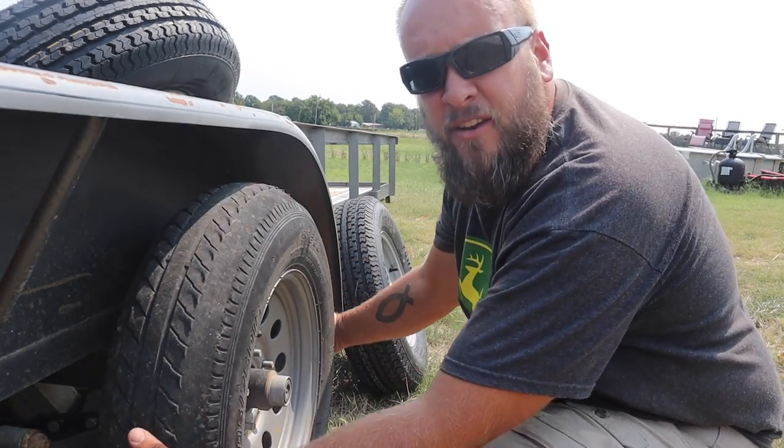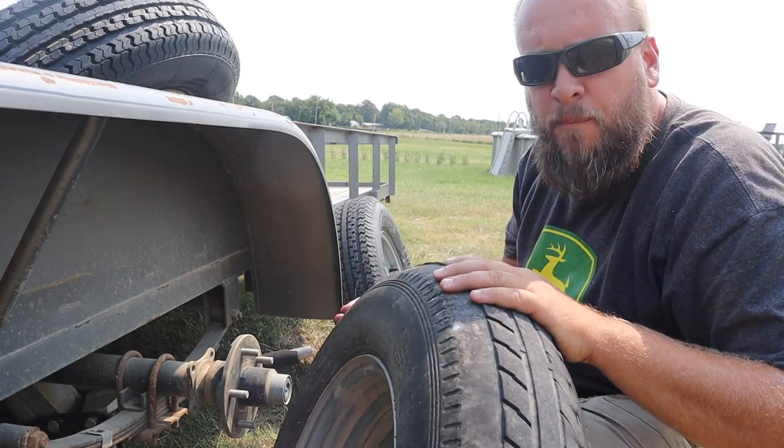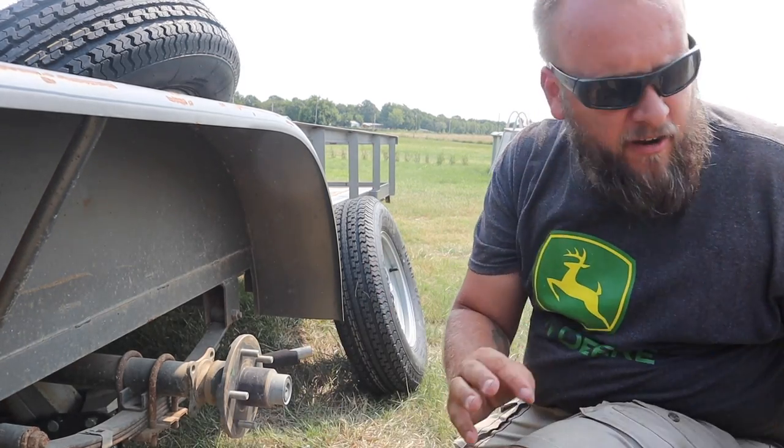One of the new tires is going in this spot. I'm gonna go ahead and put that new tire on and then do a comparison between my other new tire and the one I'm taking off.